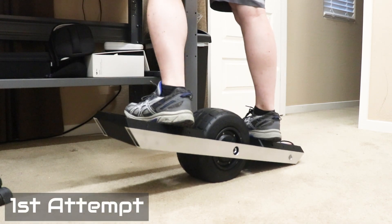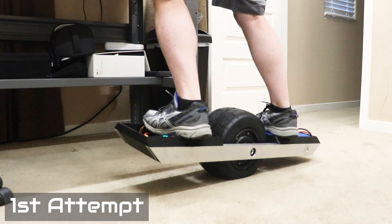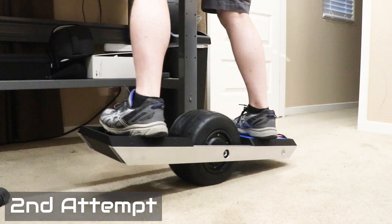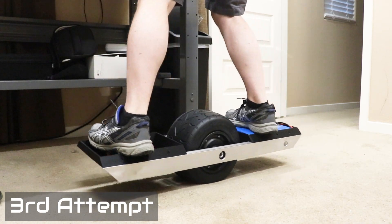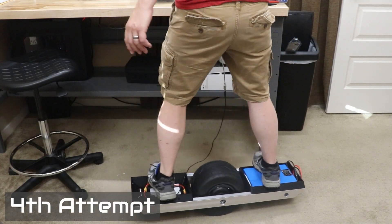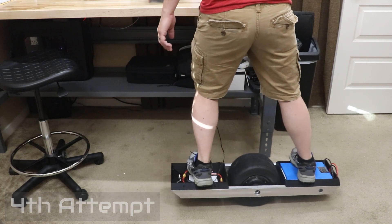This was my very first attempt at riding the self-balancing skateboard. As you can see, it's way too sloppy and requires me to lean way too far forward to get it to go. I was able to solve this by adjusting some of the parameters in the configuration software. Once I had the tuning parameters dialed in so that I could ride it somewhat, it was time to install the lights, the bumpers, and the foot pads on the board.